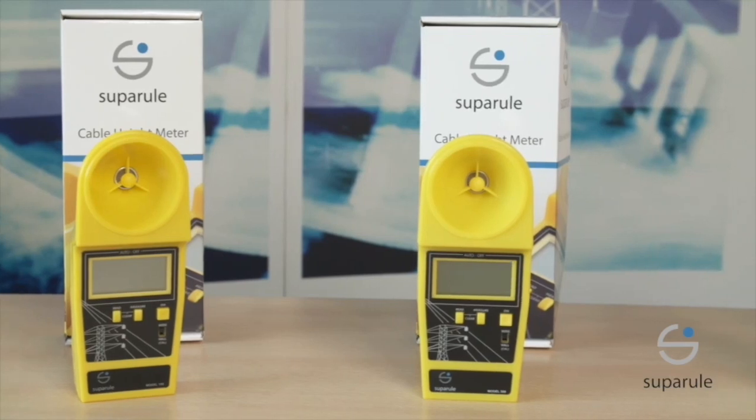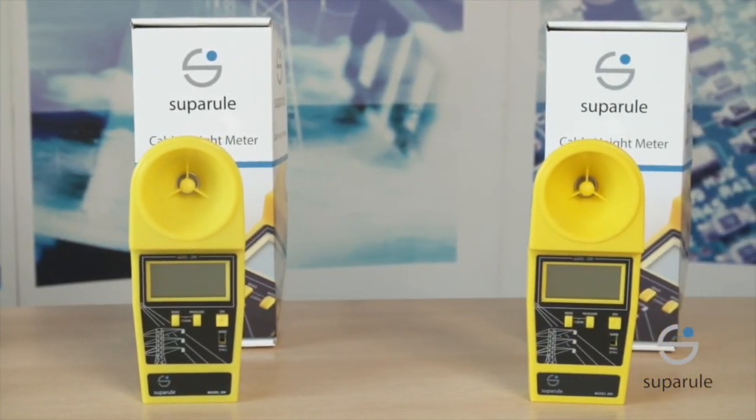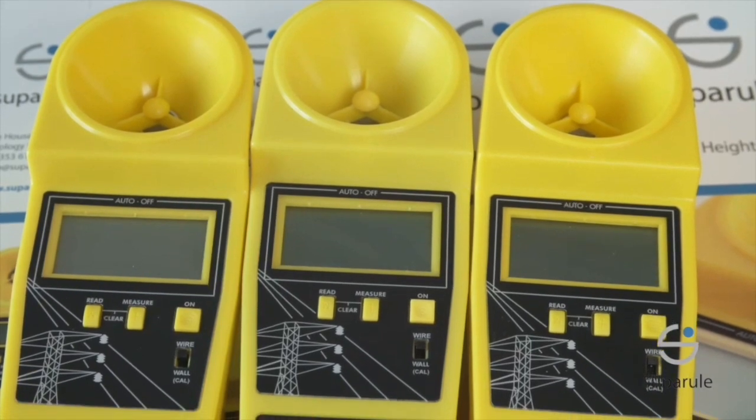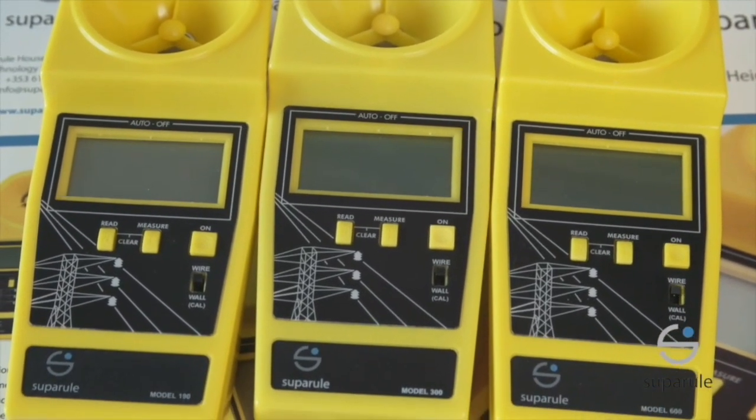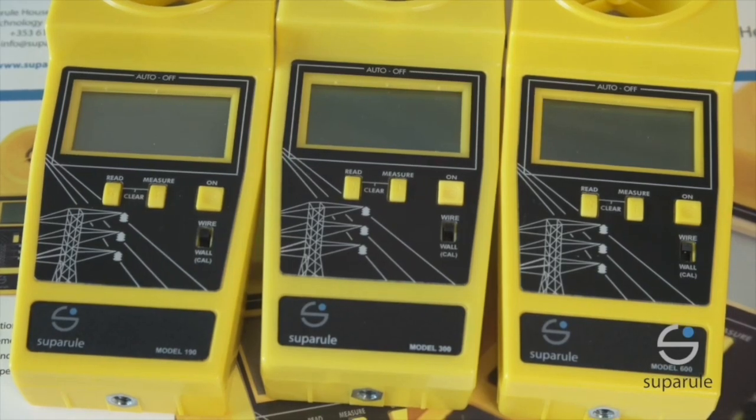The cable height meter comes in 3 different models. The CHM190 for single wire applications. The CHM300 series for measurements of up to 3 wires vertically. And the CHM600 series for measurements of up to 6 wires vertically.